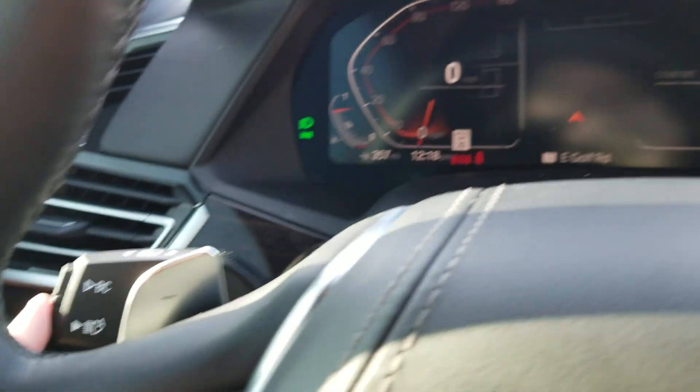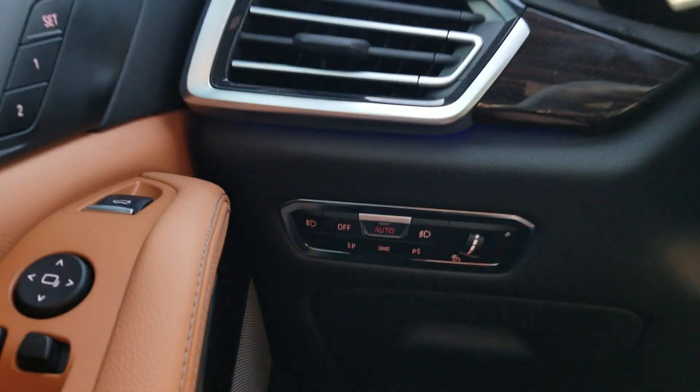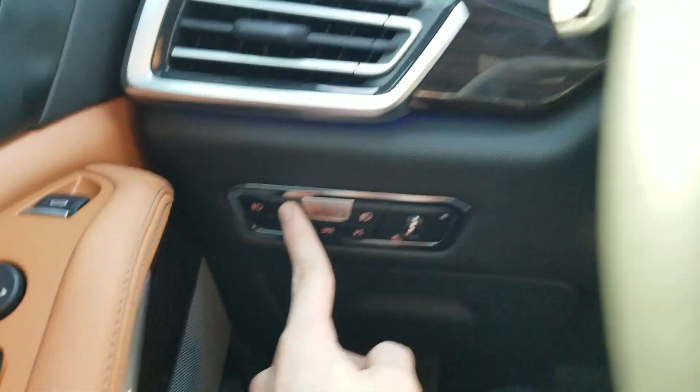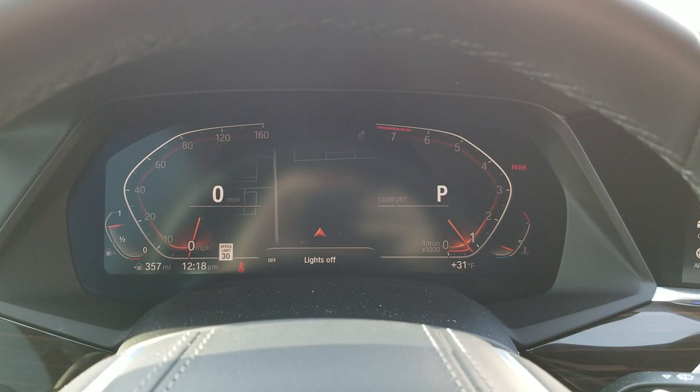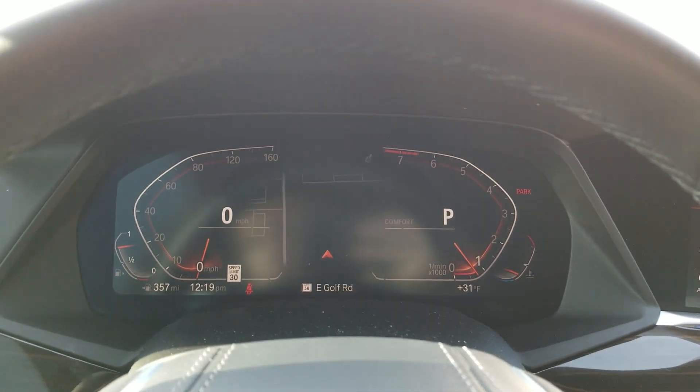Auto high beams only works in auto at night. And then this button turns off all the exterior lighting, except for the daytime running lights.